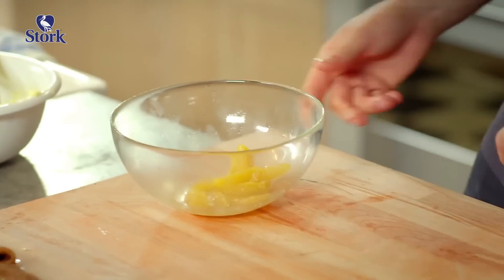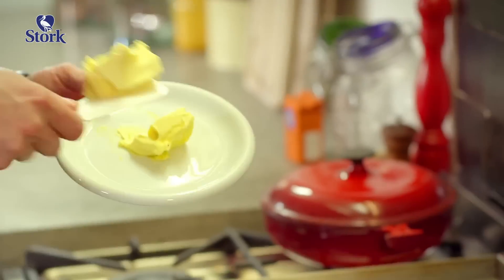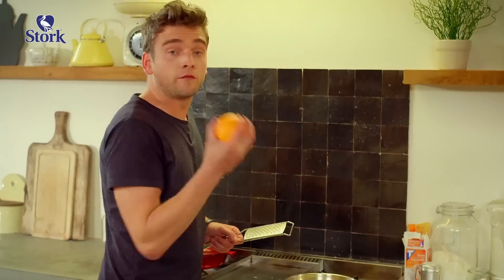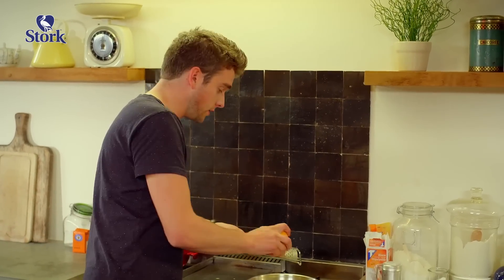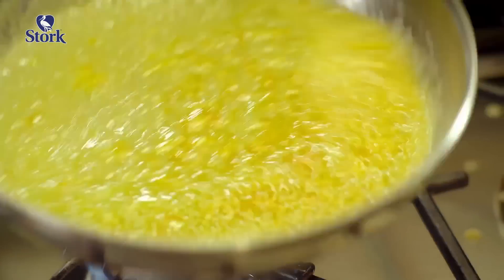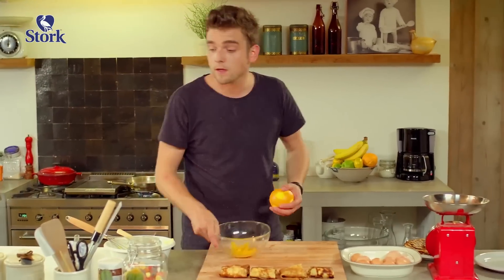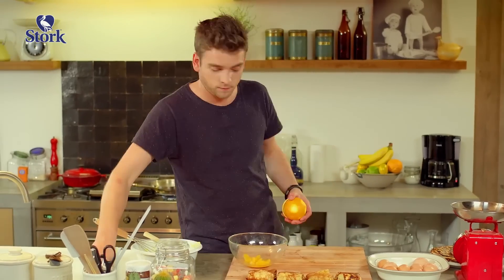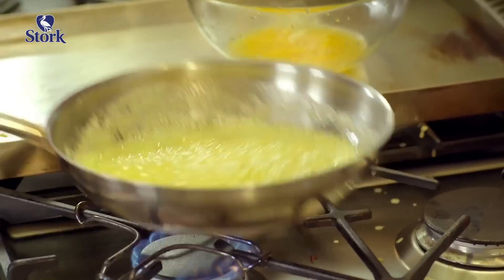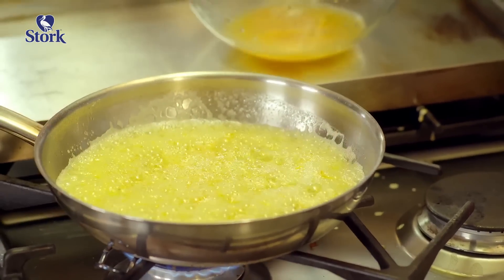For the orange sauce, we're starting with a caramel. I'm using 50 grams of stork, to which I'll add 50 grams of sugar. I'm also including the zest of an organic orange, and I'm adding the juice of the orange as well. Keep an eye on the caramel, and just about when it starts turning golden, put in the orange juice.